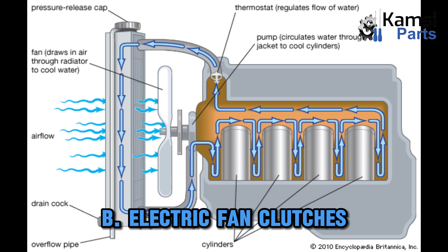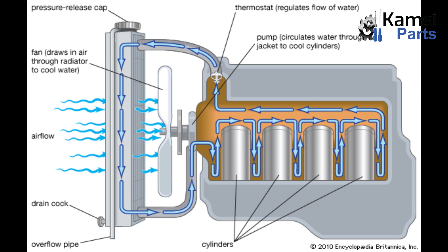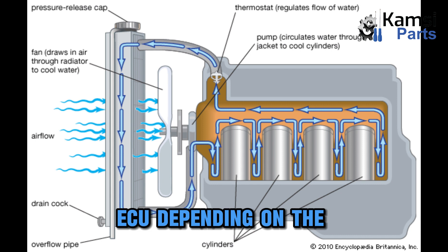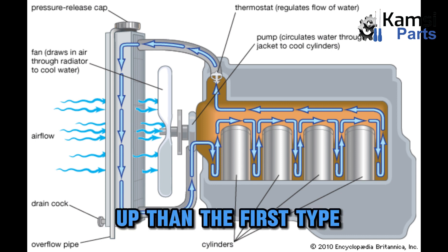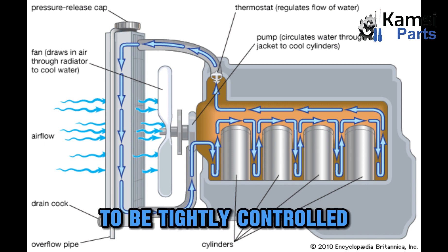Electric fan clutches work similarly to the viscous types but they can be switched on and off by the engine control unit (ECU) depending on the current engine condition. This gives it more advantages than the first type as it allows the operation of mechanical cooling to be tightly controlled.